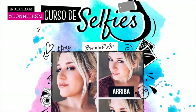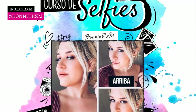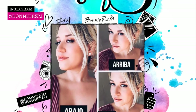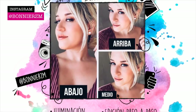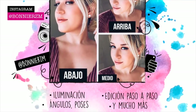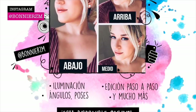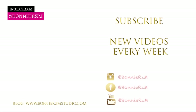Curso de selfies — ¿Estás listo para tener la selfie perfecta? Aquí te voy a enseñar sobre iluminación, edición paso a paso, poses y cómo integrar las selfies de manera corporativa para tener más clientes y tener un vínculo con ellos. ¿Estás listo? El link está en la descripción.